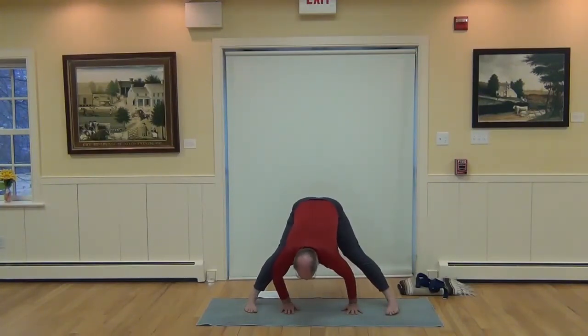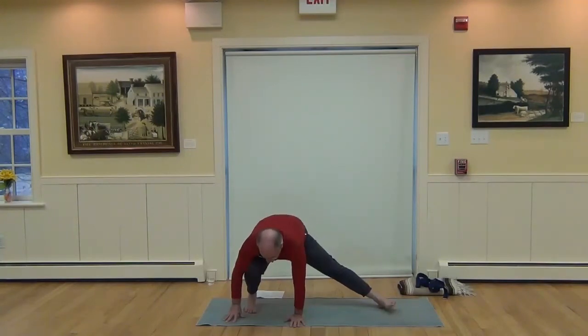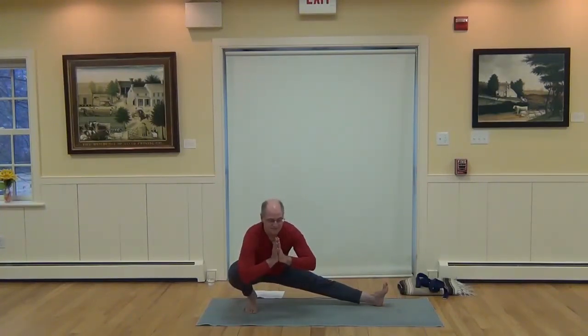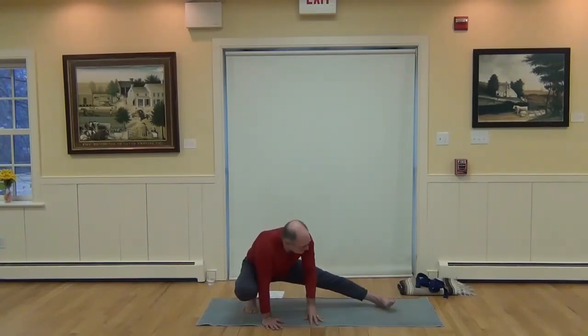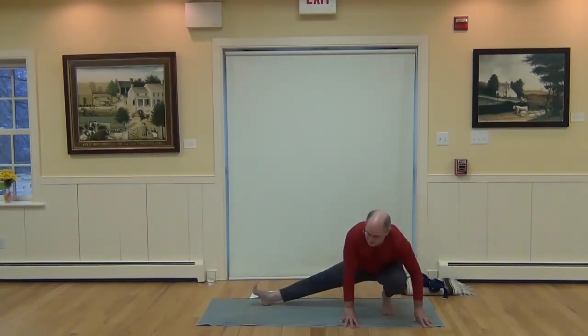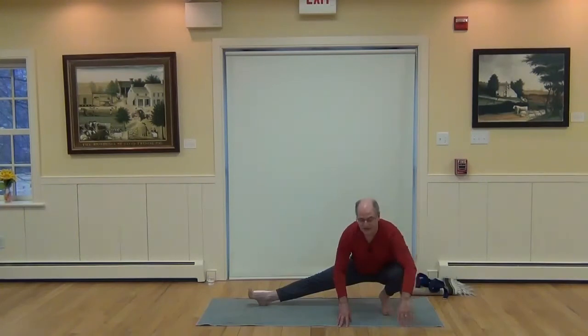Walk the hands to the right, bend the right knee, and squat towards that right heel, turning the left toes up. Stay there with hands down or balance with hands in prayer — Anjali Mudra. Switch to the second side: walk the hands to the left and squat towards that left heel, turning the right toes up. Press down through the back of that right heel for stability if you want to balance without hands on the floor, holding Anjali Mudra.